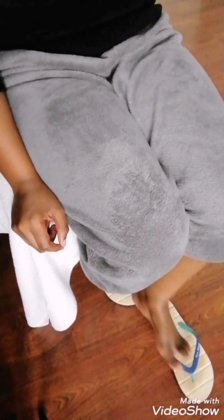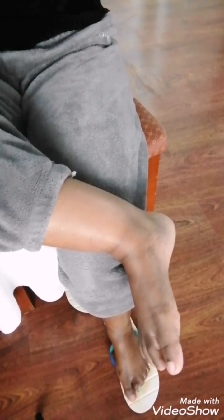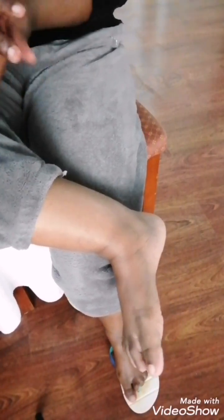I think someone can even kiss this feet — or I myself can kiss it! This is after, not before. Before — no way.